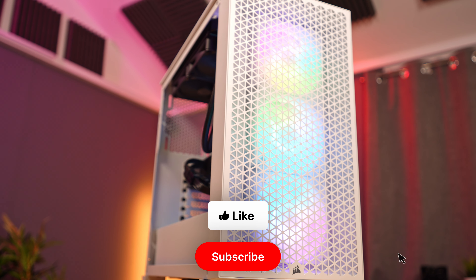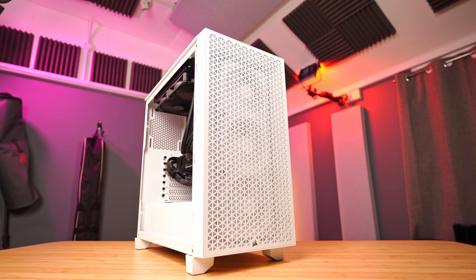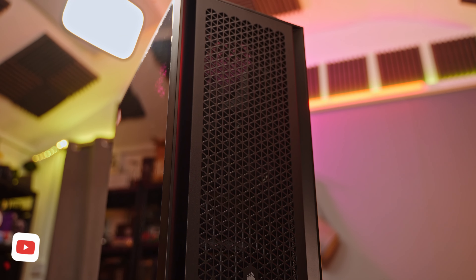The Corsair 3000D, on the other hand, is the exact opposite. Unfortunately, this is a cheap case with some nice RGB fans — or is it in fact somewhere in between? It was once a premium case that had some things removed, but then Corsair thought, let's remove even more stuff and sell it at the same price with a new name. At the very least, check out my video all about the 4000D first before making your purchase, and during this review of the Corsair 3000D, I'll be pointing out many reasons why.